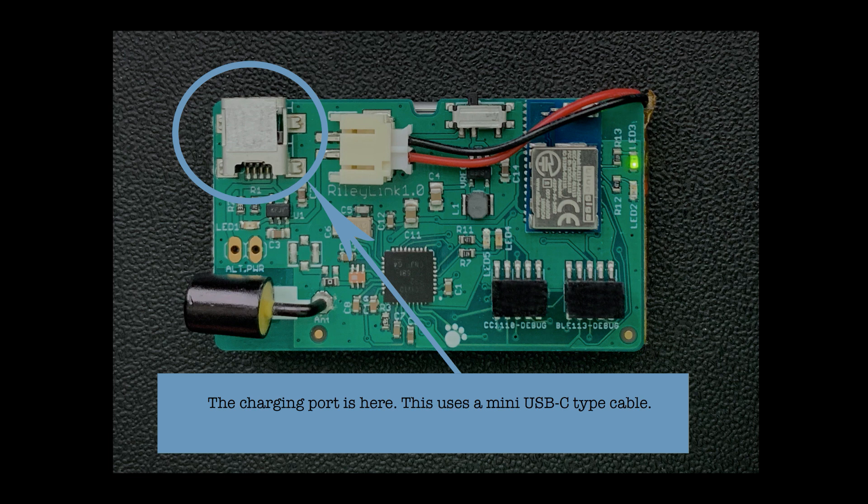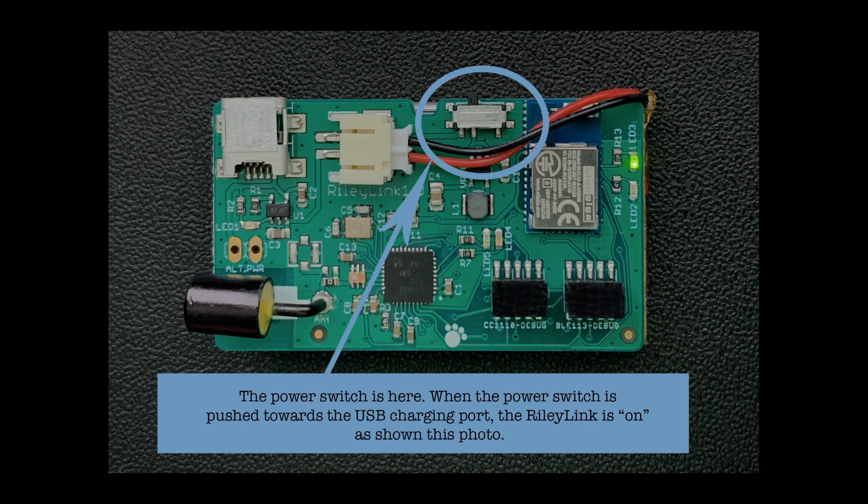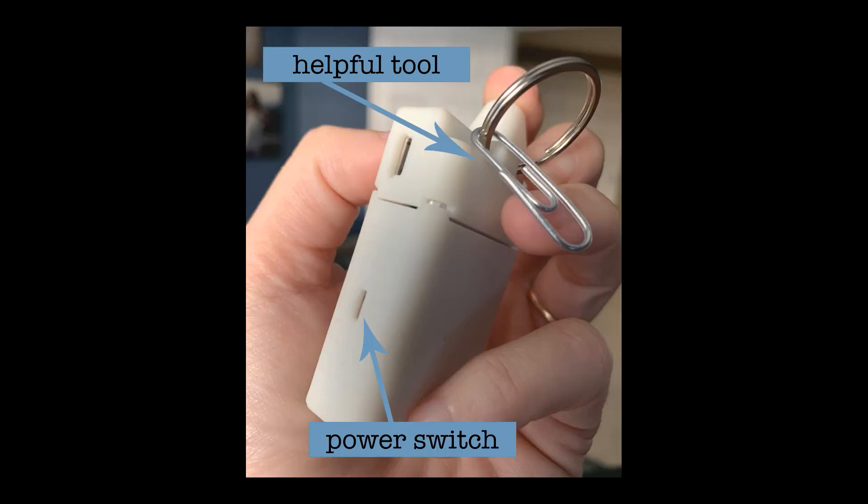There's a charging port on your board that uses a mini USB-C cord. Just plug that into a wall charger and your RileyLink should be fully charged in about two hours. The power switch is on the side of the board — when the switch is up towards the USB charging port, the power is on. The power switch is recessed to prevent it from accidentally getting broken off. Toggling the power switch is a common troubleshooting step if you have a red loop or your loop stops working, so you may want to carry a small pokey object like a paper clip to reach that recessed switch.